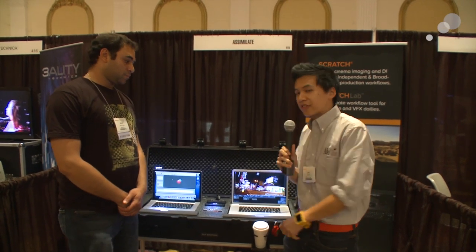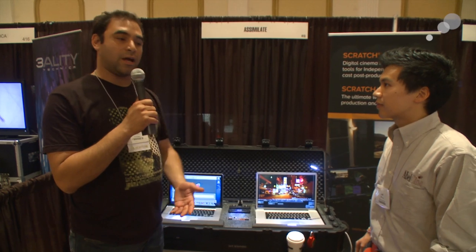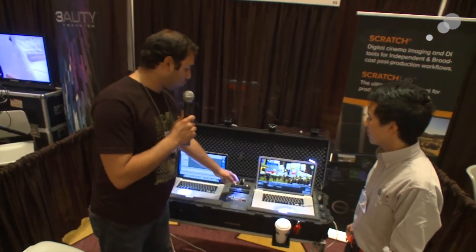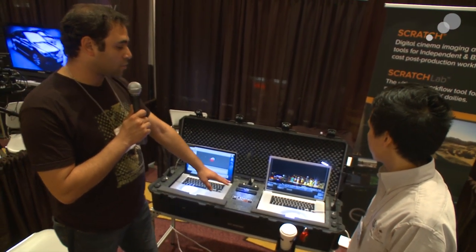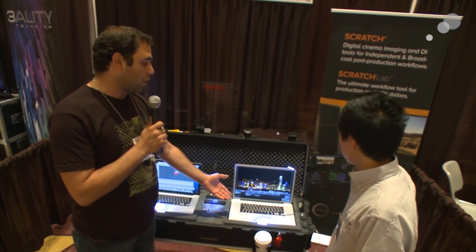I'm here with Sarisa from Assimilate, showing off the new DIT station. They partnered with Assimilate to feature Scratch 6 on this workstation. It's a Red-centric rig but can be customized for any card reader — Alexa, P2, XD cam, or whatever. There is a small network-attached storage underneath this laptop. You bring your card, plug it into the reader, use this computer to transfer the media from the card onto the NAS, then open it in Scratch Lab to do audio syncing, primary color grading, and deliver multiple outputs at the same time.